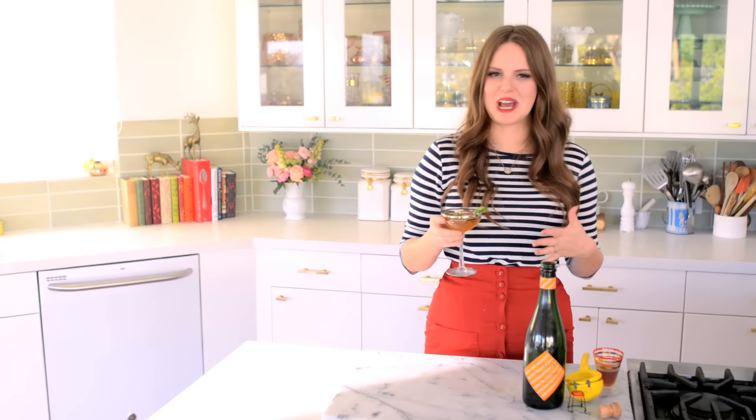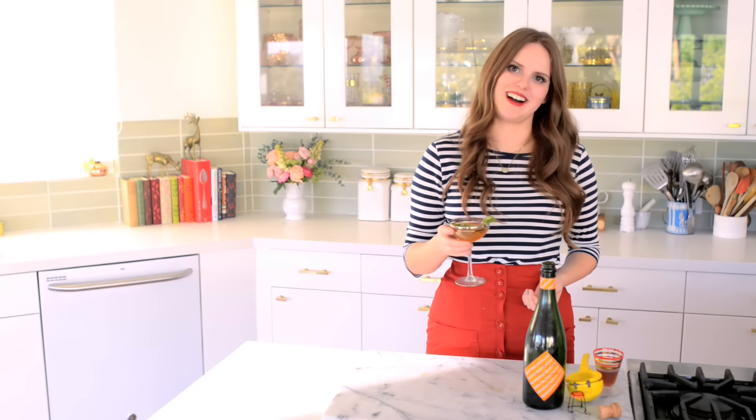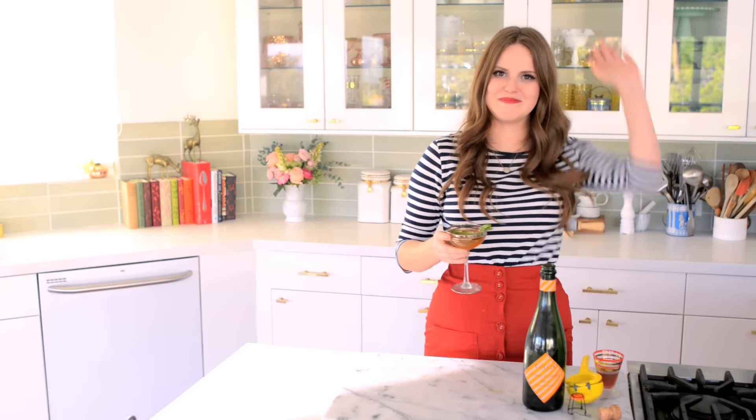I hope you guys enjoyed learning how to make one of my all-time favorite champagne cocktails. Cheers, and thank you so much for watching. I'll talk to you guys later, bye.